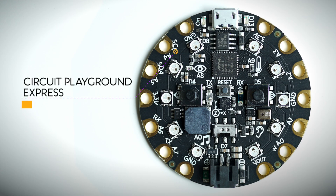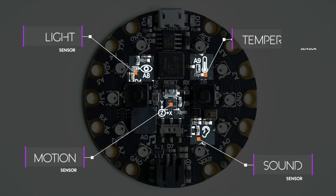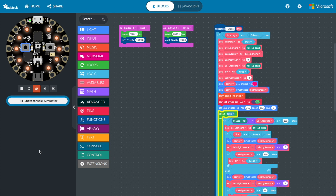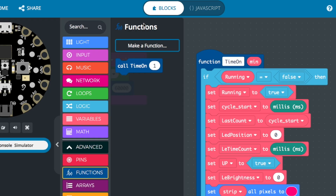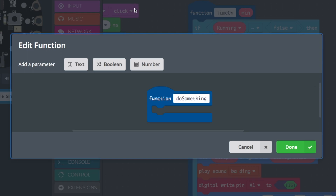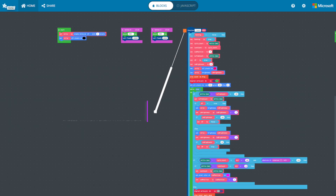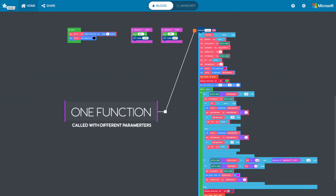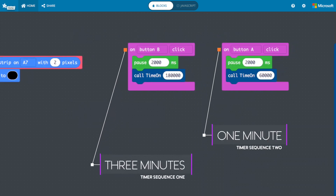With the working UVC LED done, we can now focus on the code. I chose to use a Circuit Playground Express to control the LEDs — it also has a lot of other built-in sensors that will help with other functions. I used MakeCode to write code to control the LEDs. The main timer function that counts down and turns the UVC LEDs on and off is contained inside a function called with parameters, which makes it easier to work with. There are two timer sequences: three minutes and one minute, activated by buttons A and B.